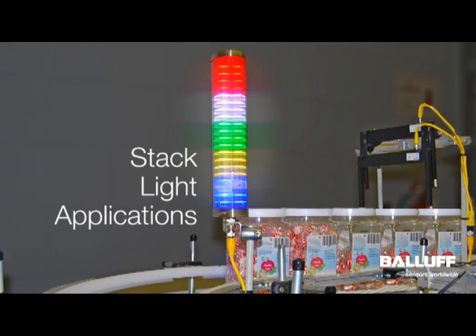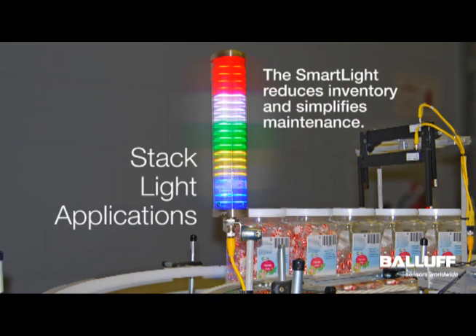For an end user, having to stock spare parts for all the variations of lights installed on the machines throughout the plant can really take up inventory. In addition, you have to constantly repair and upkeep indicator lights of varying types, styles, and even replace incandescent bulbs. One part number allows you to eliminate all of that.